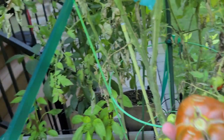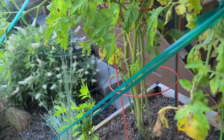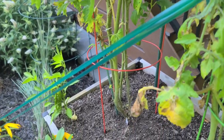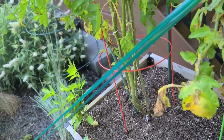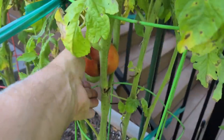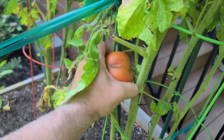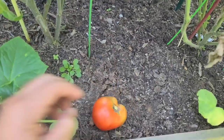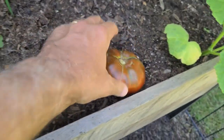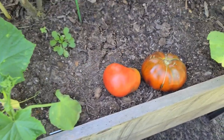That's going to be delicious. Over here we've got a Boxcar Willie tomato, and I'm going to try to take that off as well — although for whatever reason it grew sideways and it's a little bit more difficult to get off the vine. But we'll get it. Look at these two in comparison — you've got the black semen and you've got the Boxcar Willie. That is what we live for.